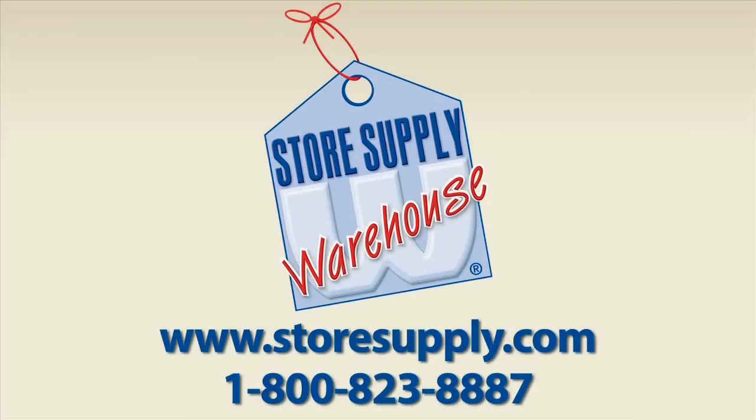If you have any additional questions, you can contact our customer service department or you can go to our website at storesupply.com.